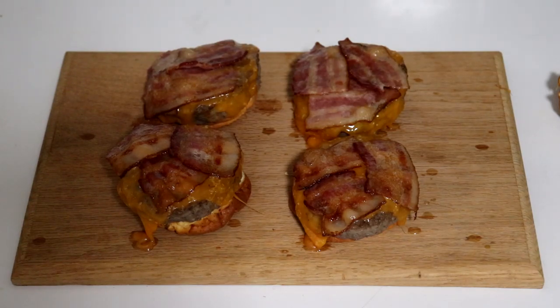The Cheesecake Double Bacon Cheeseburgers just came out of the oven. They smell delicious, they look amazing, and I cannot wait to give them a try.